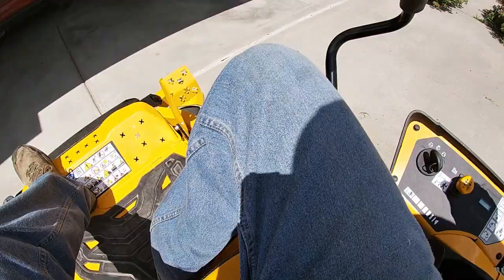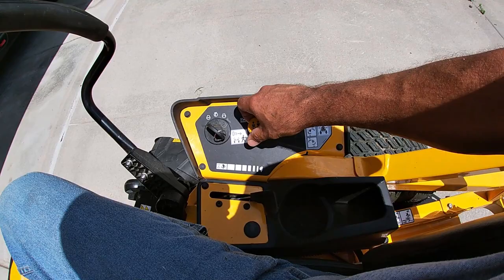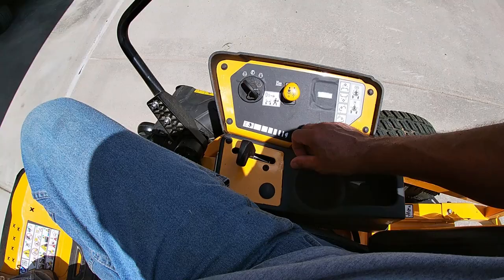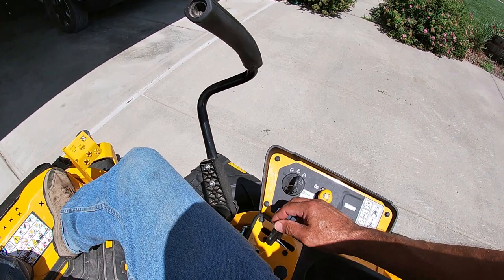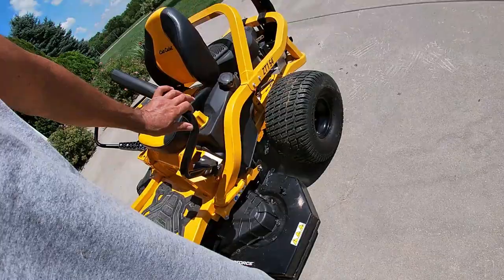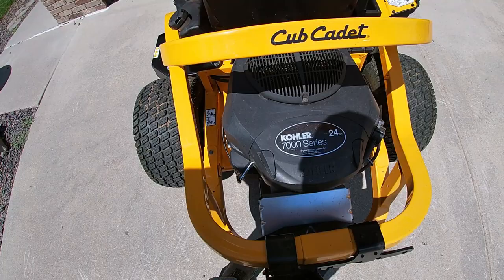On the panel you have your on/off key, deck power, throttle — go all the way forward for choke and bring it back when you start it. It starts up pretty easy. This machine came with a Kohler 7000 series 24-horsepower motor. It seems to be a good motor. I've had no problems with Briggs and Stratton in the past — I have a 2010 Cub Cadet with a 24-horse Briggs that's been solid — but I've always heard the Kohlers are good motors, and so far they appear to be.